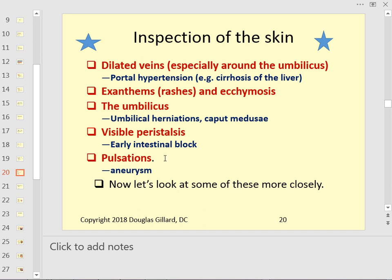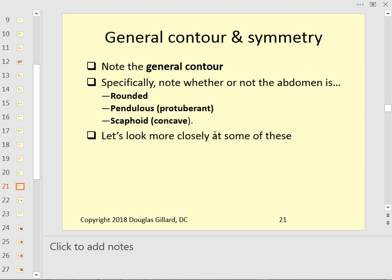Pulsations — you shouldn't be able to see an aortic aneurysm. Around the xiphoid in thin people, a slight pulsation is normal. But if you see a pulsation down by the belly button, that's not normal and should concern you.